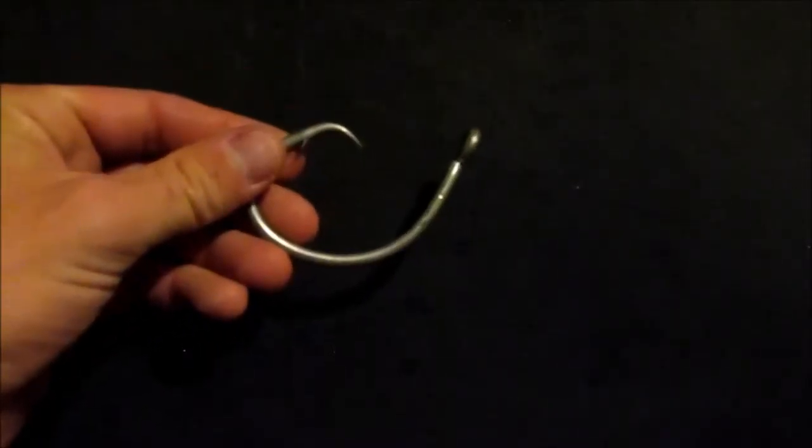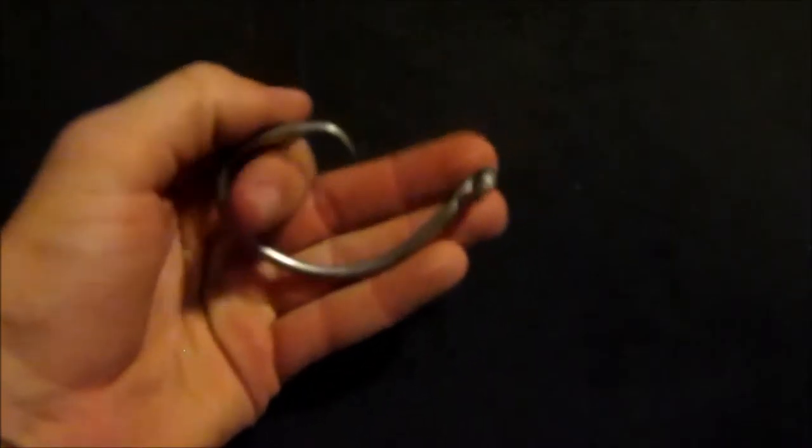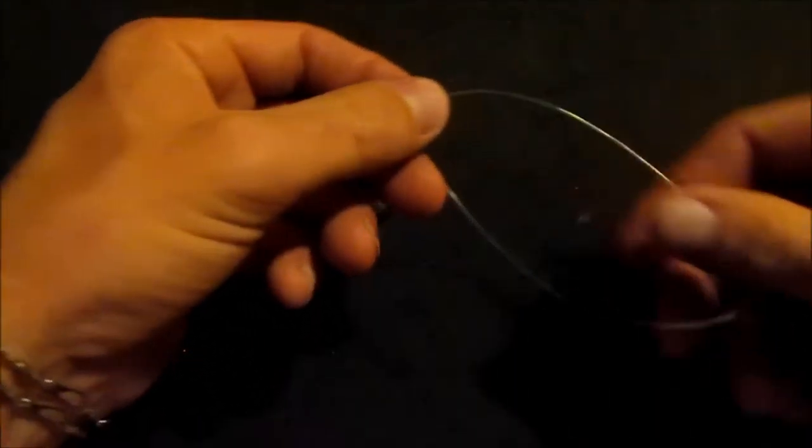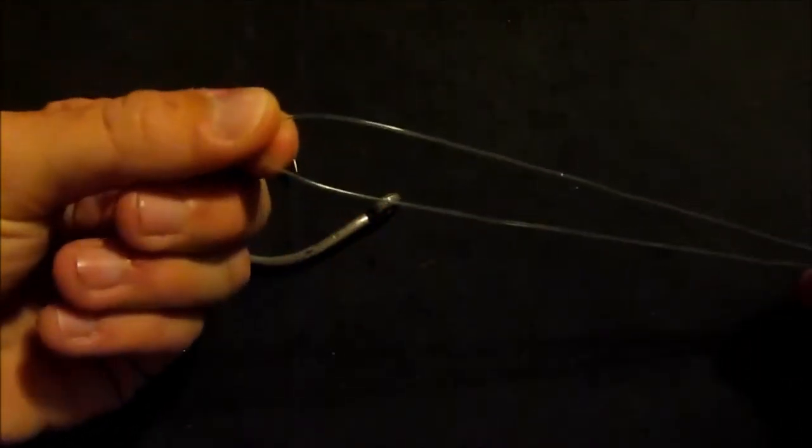Okay so we're going to go ahead and start with the polymer knot. We're using a little bit oversized hook here — not too super big, but big enough to where you can see what I'm doing. I will be using 80 pound monofilament fishing line again for visibility. Now for the polymer knot, we're going to go ahead and take our main line and we're going to double it over just like that.